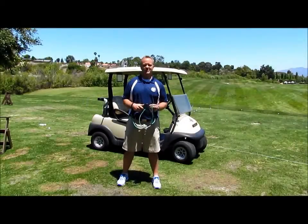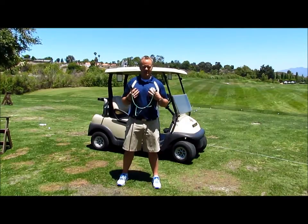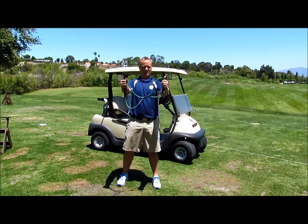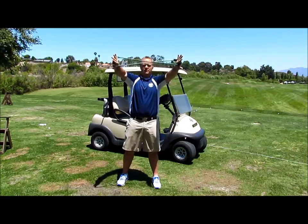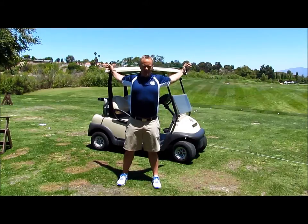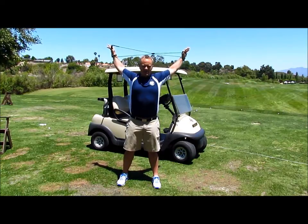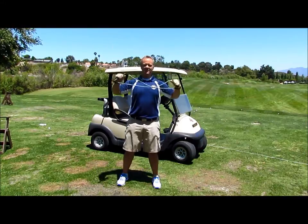One of the most important muscles to have moving freely in the golf swing is actually your chest muscles. With the power swing trainer you can stretch that easily by grabbing the handle of the grip and the foam handle. Turn your palms out and then reach back as far as you can and let the resistance of the band pull your arms together behind you. You may not be able to go as far back as this, but even if you can get this far back, just let the resistance pull you back.